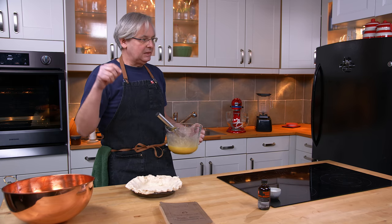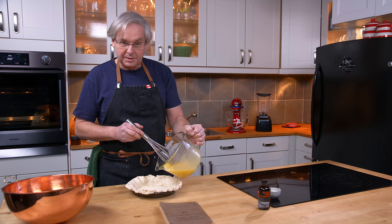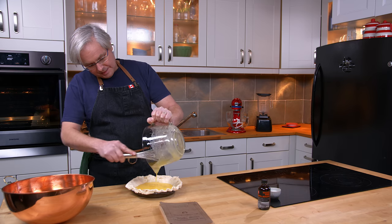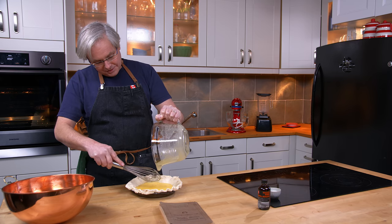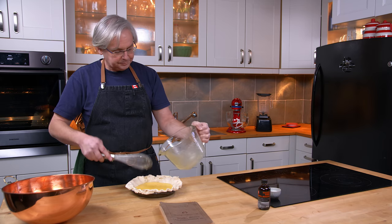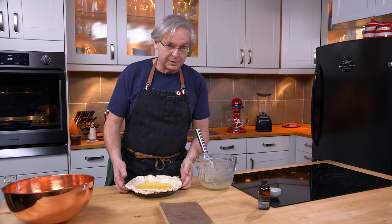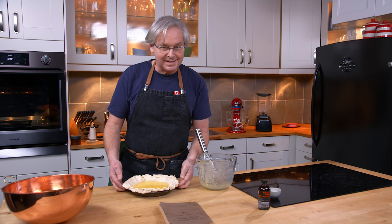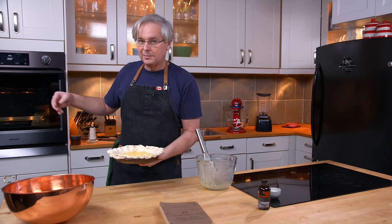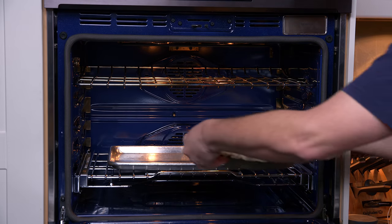So I've got a pie shell here — this is a lard crust pie shell. You could use butter; the recipe doesn't say which kind to use, just that it's supposed to be baked inside a pie. There are no baking instructions other than bake it till it's brown. I've got a baking tray in the oven already ready to go in case this bakes over. I used the smallest pie tin that I own and I think it's still too big — I know that in earlier times pies were smaller. So into the oven and we'll see what happens.